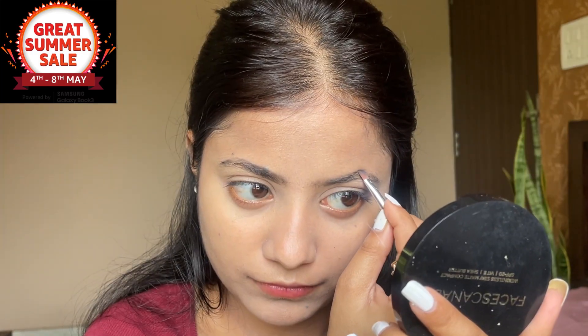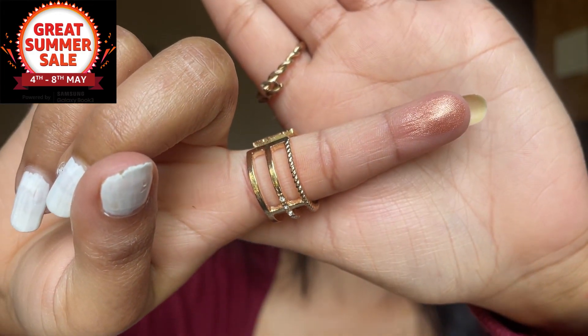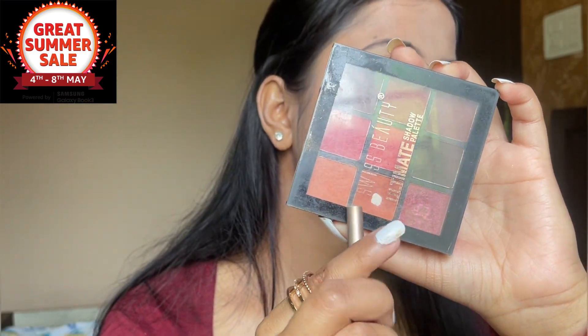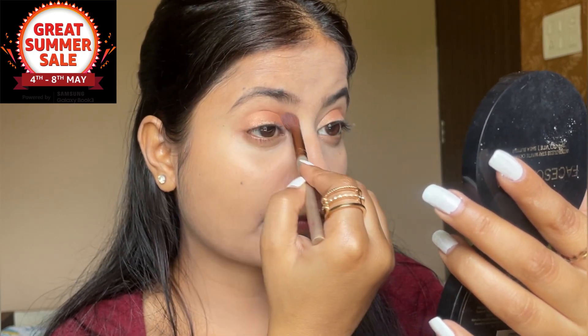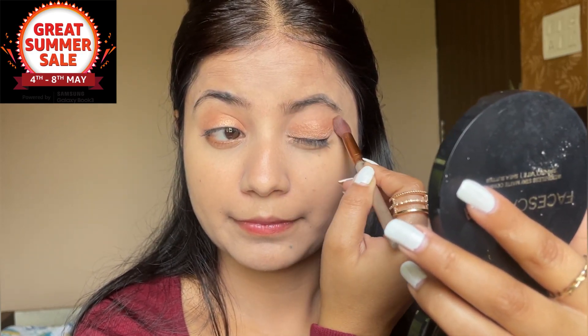I am going to use eyeshadow now. This eyeshadow palette shade is 01. I want to make my eye look nice. I used a lot of highlighter on the eyes, so I will use the same technique. After this, I will use palette shade 06, which is an orange shade. I will apply it along the crease line and blend it so there is no harsh line and it has a natural finish. There is also a glitter shade.